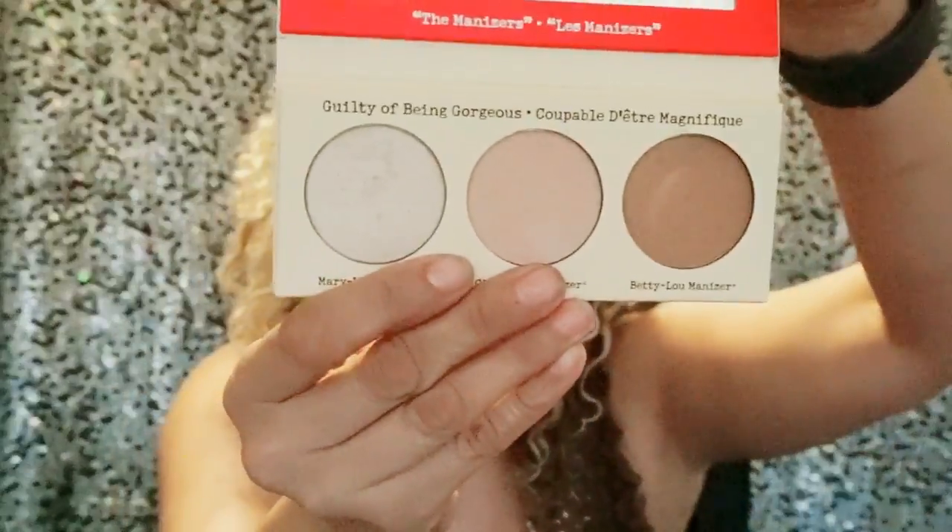Another one I have is the Manizer Sisters — aka the Luminizers — Cindy Lou Manizer, Betty Lou Manizer, and Mary Lou Manizer, from The Balm. These have some really beautiful colors. Mary Lou is my favorite; it almost reminds me of the Laura Mercier but it's a little more pigmented and leaves more of a shine. The Laura Mercier is softer while this one is more pigmented.